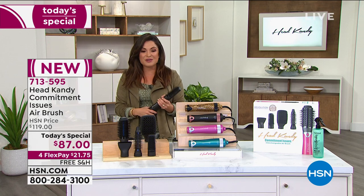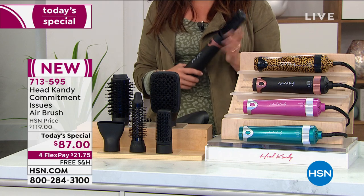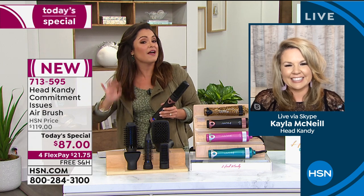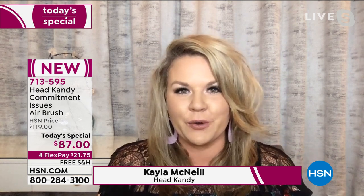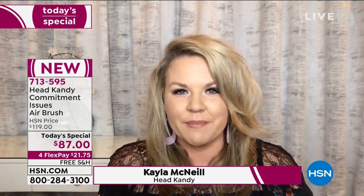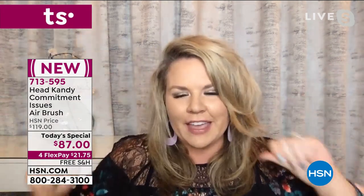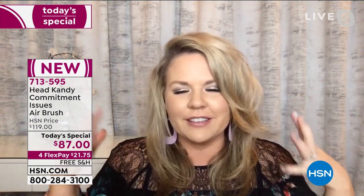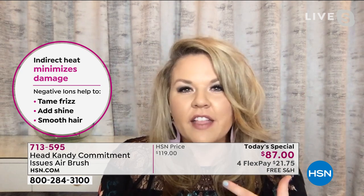We need to welcome in the founder and creator of Head Candy. Kayla is standing by. We are so happy to have your brand new tool here at HSN — you gave us a deal that nobody else has got. This tool is a total game changer for anybody who wants the look of a blowout from the salon. It's hard to use a blow dryer and a round brush and get all the angles and get it straight. This tool has really simplified that entire process.